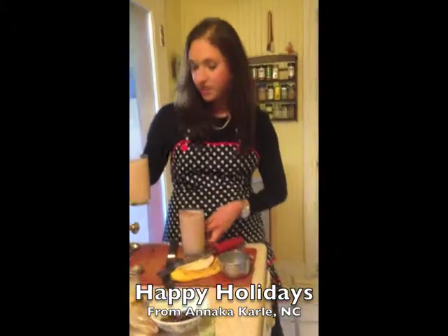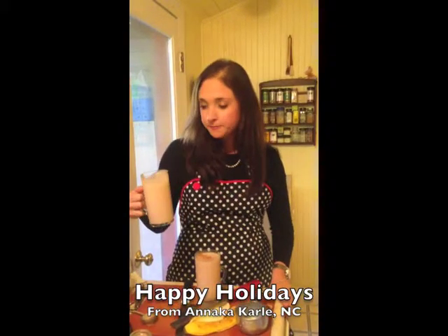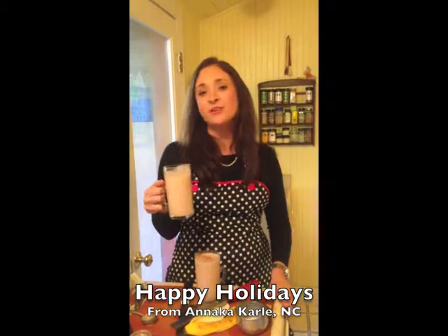Just a touch of cinnamon for the color. And there you have it — vegan eggnog. Cheers. Oh, that's so good. I love it.